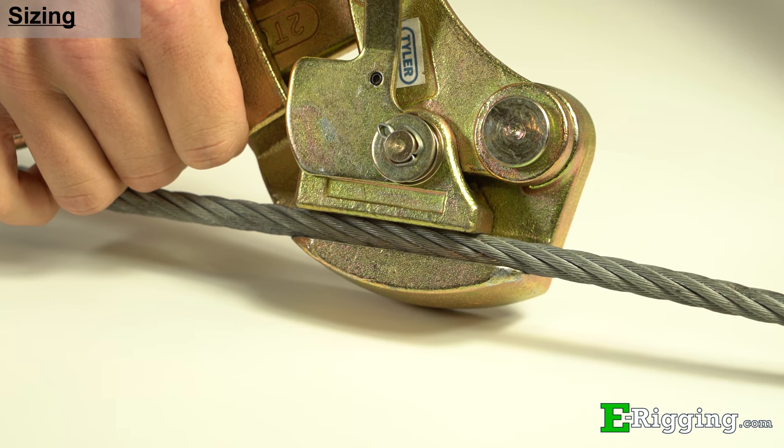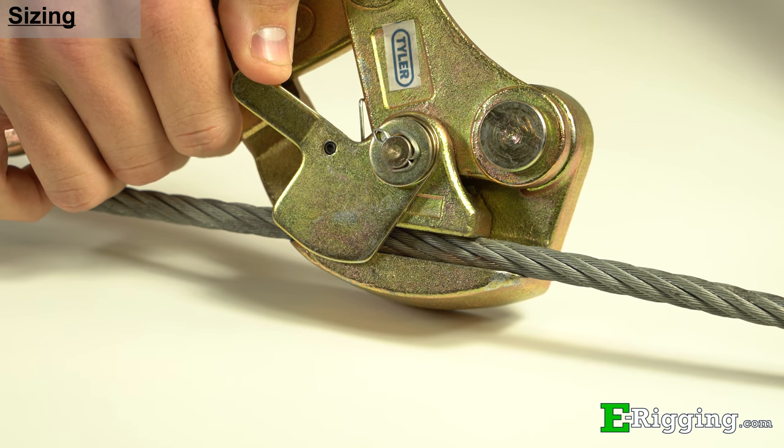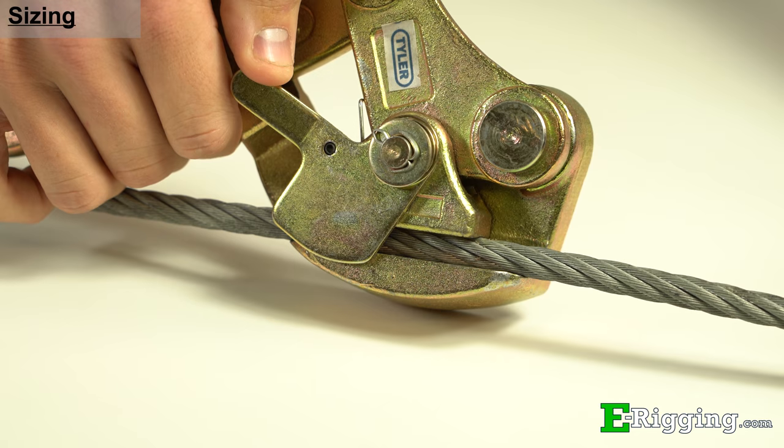Apart from size, the only difference between the three is that sizes one ton and two ton can feature a small side plate to prevent the cable from falling out of the grip.